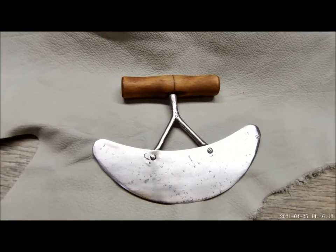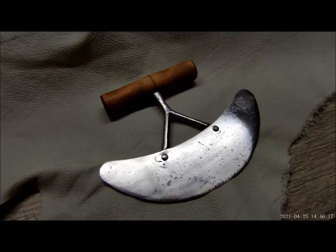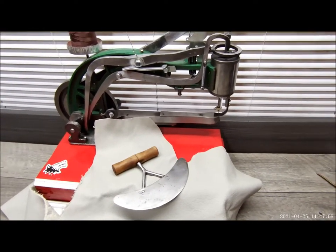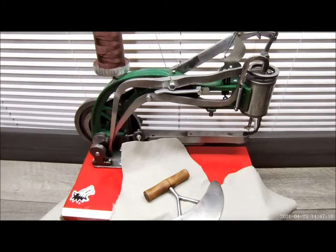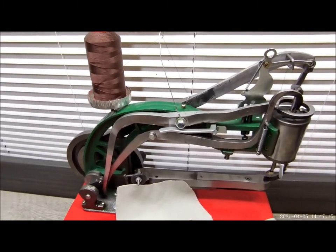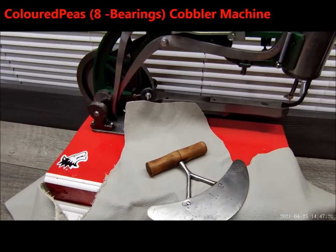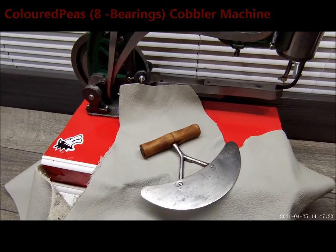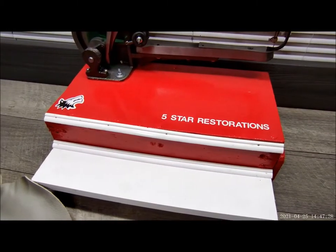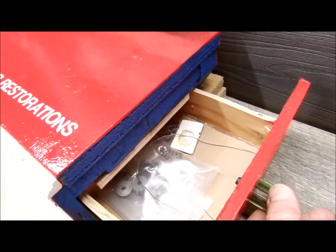I think it'll go quite well with our antique single-blade Mesa Luna. To help us with this project, we're going to be utilizing our leather stitching machine, which we have mounted — that was a separate video — on our custom platform. Got a little drawer here for our little doodads.